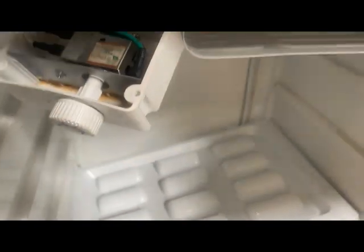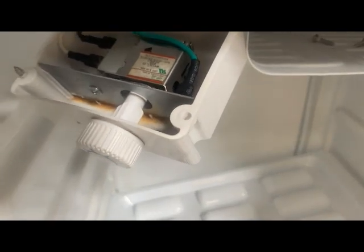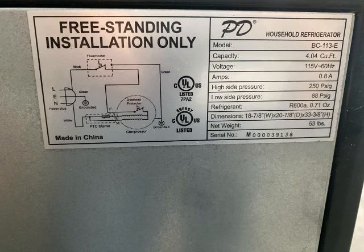I will leave a parts list in the description. This is a screenshot of the schematic. There are really only three things that could go wrong minus the compressor: that is the thermostat, the thermal overload, or the capacitor.